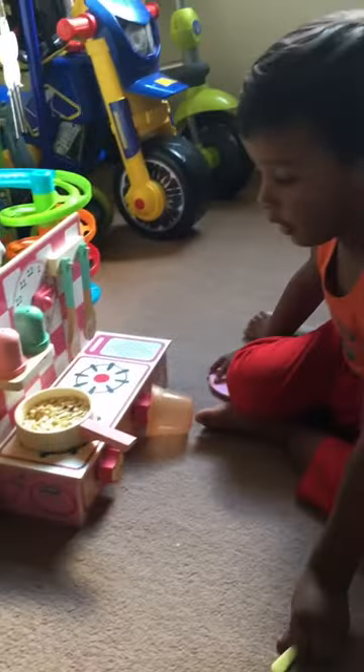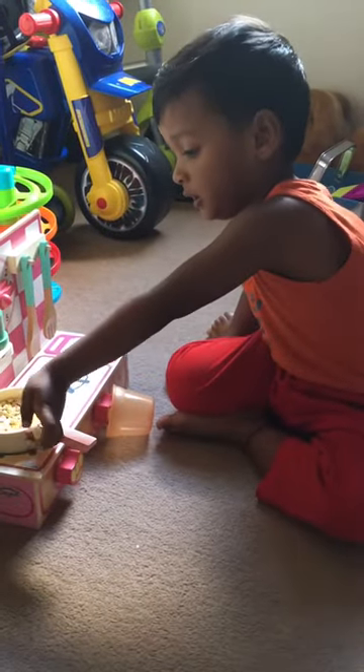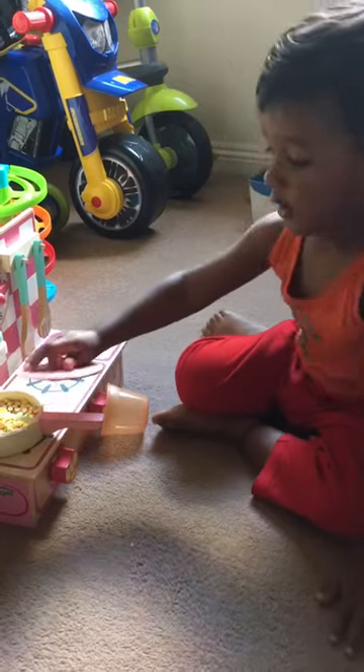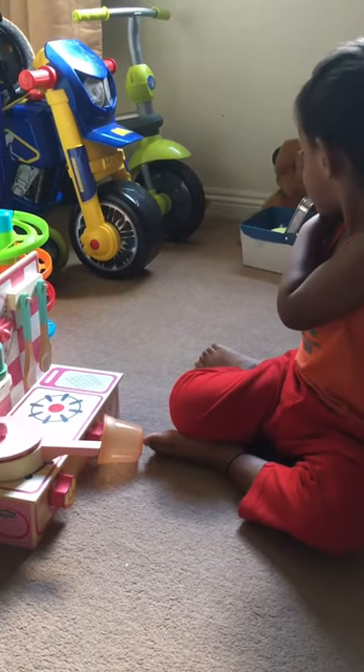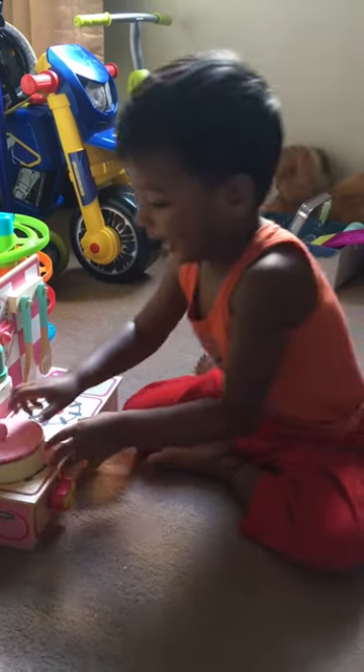And then, I'll close the house for a little bit. When it's open, you need to wait for it. It's ready.